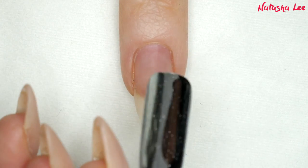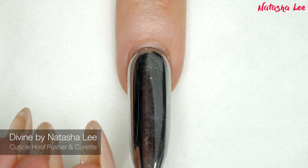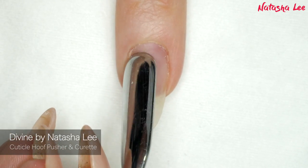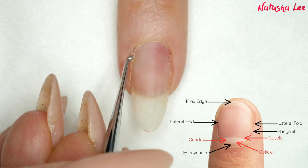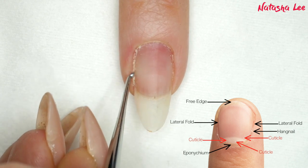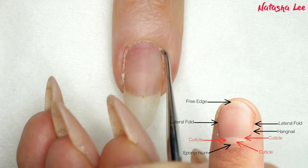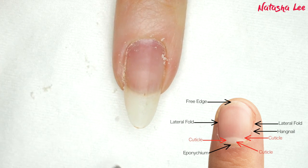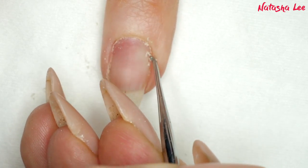Now I'm going in with my precision cuticle hoof stick and curette. This is from my own range, Divine by Natasha Lee — links for these are down in the description. This is a metal tool but used appropriately it will not cause any damage. We are just working on getting that cuticle off. Cuticle is dead skin, it's non-living tissue, so this is why it just sticks to the nail as it grows out and we need to remove it when applying products to stop them from lifting. You can see it's all nice and sort of white and fluffy — that is the non-living tissue, that's dead skin basically. You can do this as a wet mani as well, but I'm just showing you this is doing it dry.